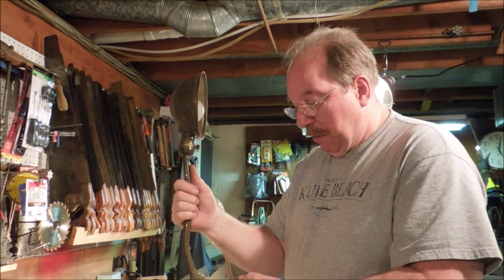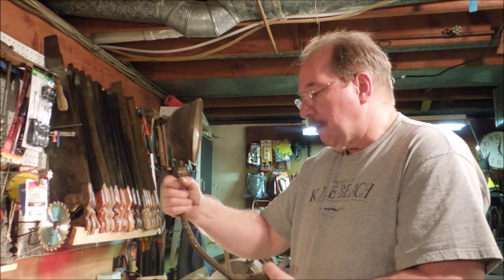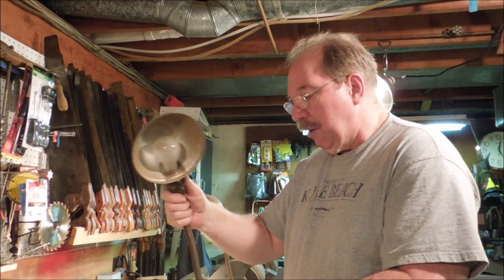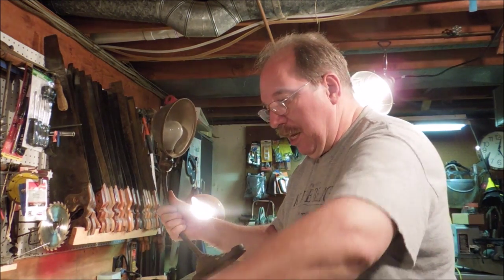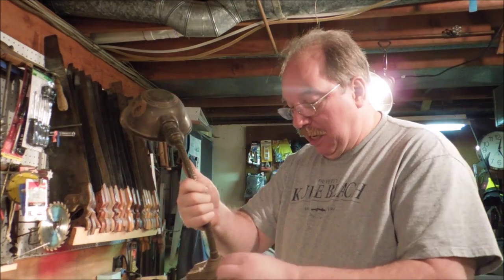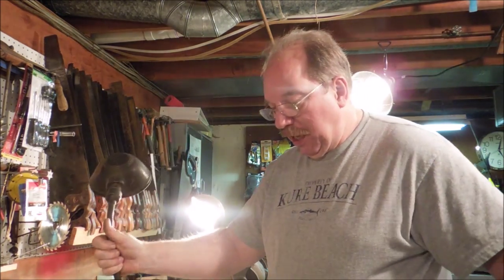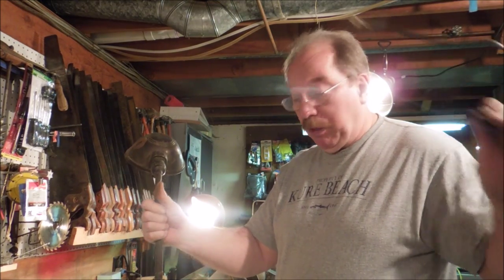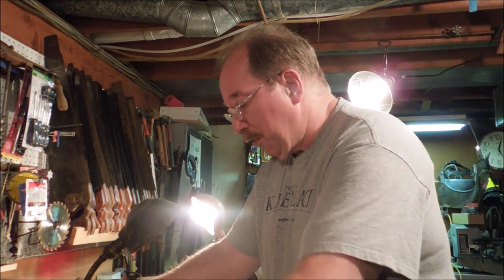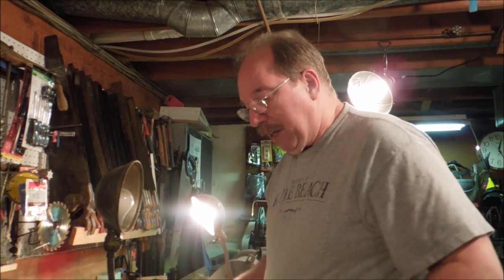This one came to me mounted on an old grinder and it's in pretty good condition. The gooseneck still works and everything functions, but the cord is shot. It's actually open right there and somebody cut off the cord cap, which is probably a good idea because if they'd plugged it in with a wire in this condition it would have caught fire and blown a fuse. So I'm going to replace the wire on it.